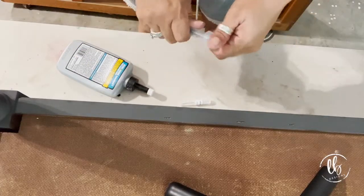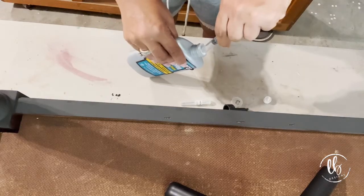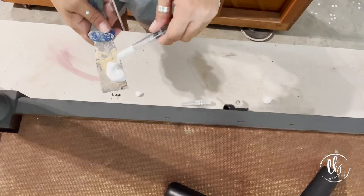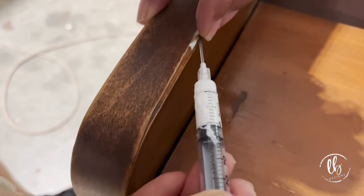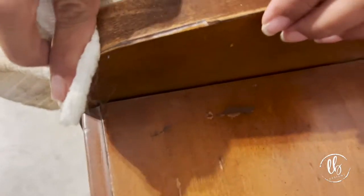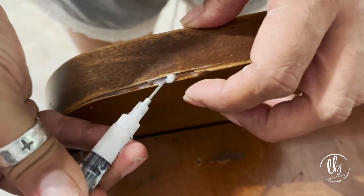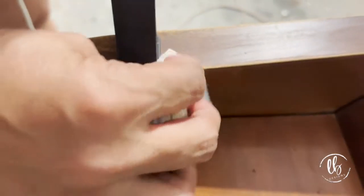Normally I use a thinner glue, also made by Titebond, but I brought this one and had a hard time getting it in the syringe — but you do what you got to do and it worked. I love Titebond products. I just inserted the syringe, lifted up the veneer, and inserted it as much as I could. Wipe off the excess glue as it comes out, make sure to get it all in there, then clamp it down. I left it overnight.